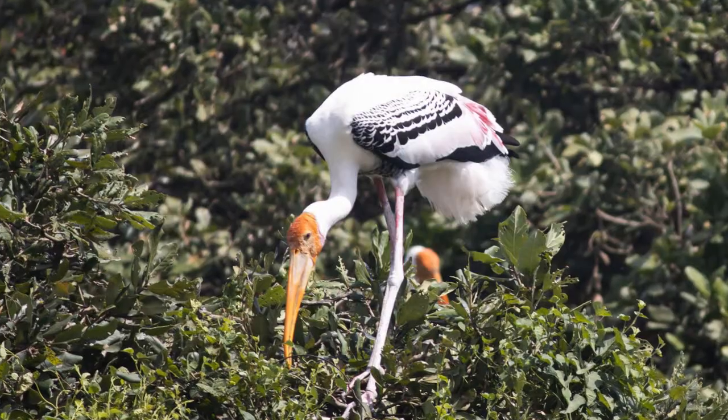Although they do not take long or far-off flights, they do fly up to trees and sit there, because their nests are generally placed on higher trees near water bodies.